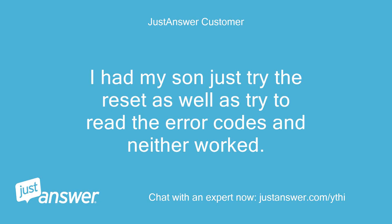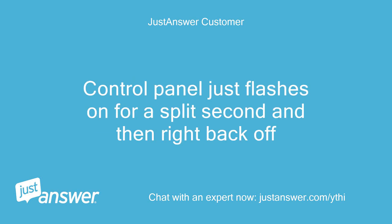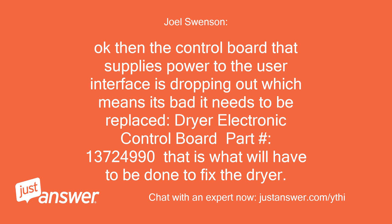I had my son just try the reset as well as try to read the error codes and neither worked. The control panel just flashes on for a split second and then right back off. Okay, then the control board that supplies power to the user interface is dropping out, which means it's bad and needs to be replaced.